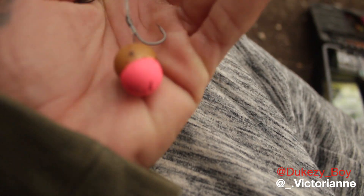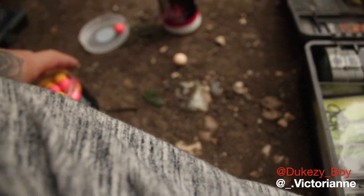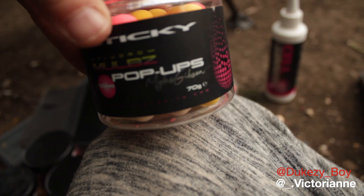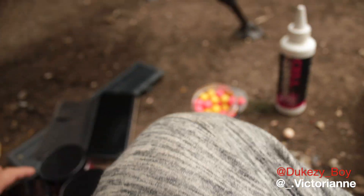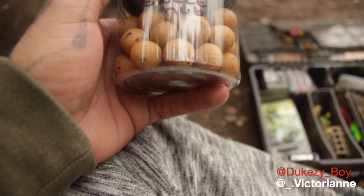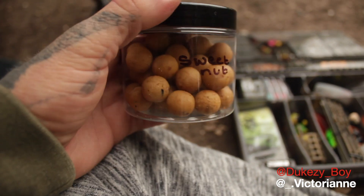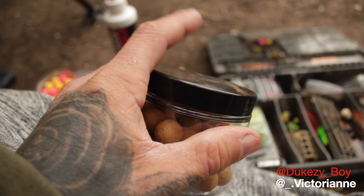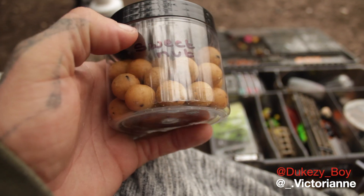And then a half-and-half topped rig. You know what the top half is — the top half is the Sticky Mulbs pop-ups. We've also had some tester baits sent to us by Atlantic Baits. Sweet Nut — that's what I'm currently using at the moment. Smells very nice. It's just one of them baits that you know is going to work throughout the winter.